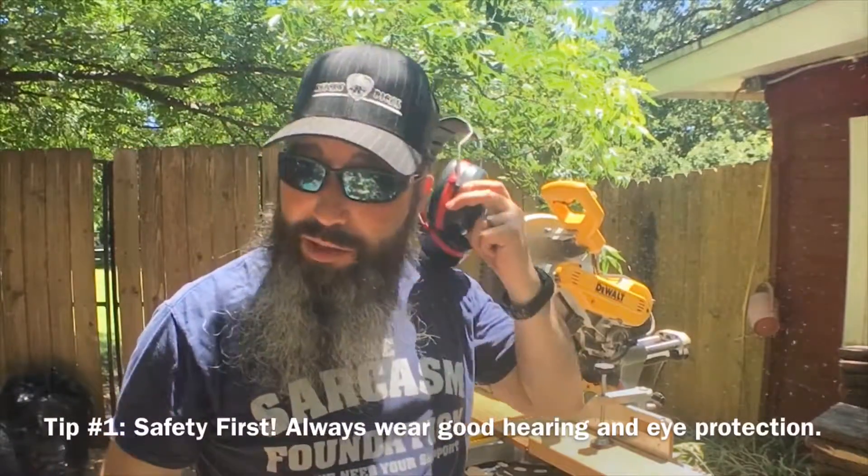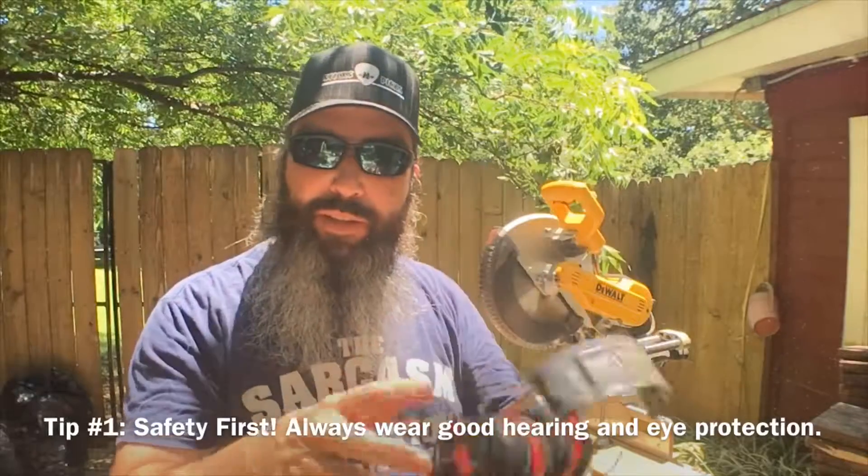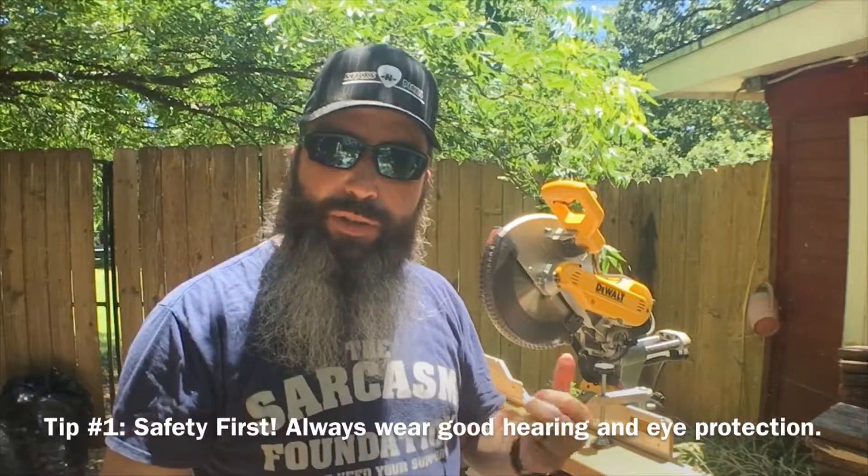My first tip is to make sure that you wear good hearing protection and good eye protection when you're using a miter saw. Protect your eyes so that you can keep your vision as long as possible, and protect your hearing for as long as possible as well.